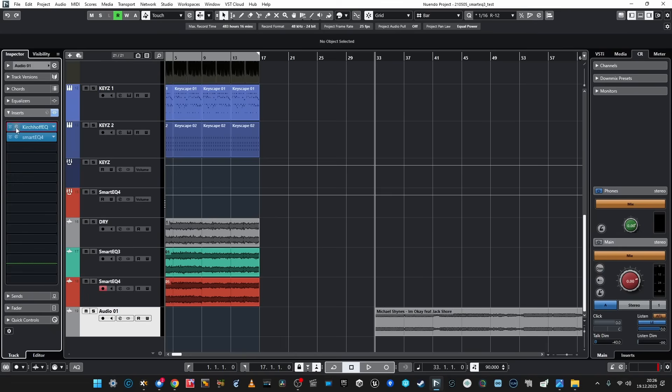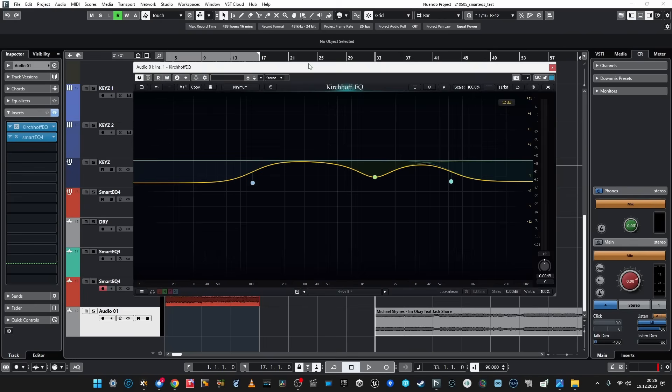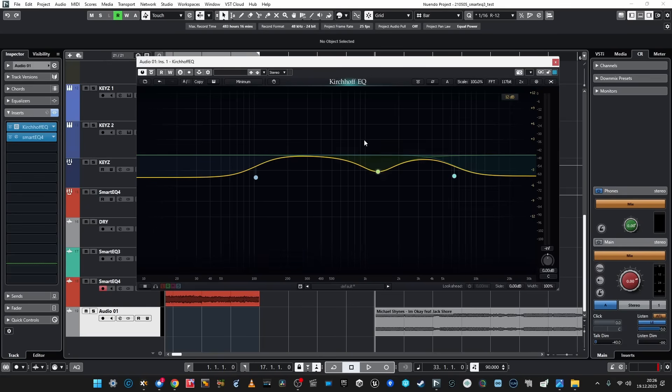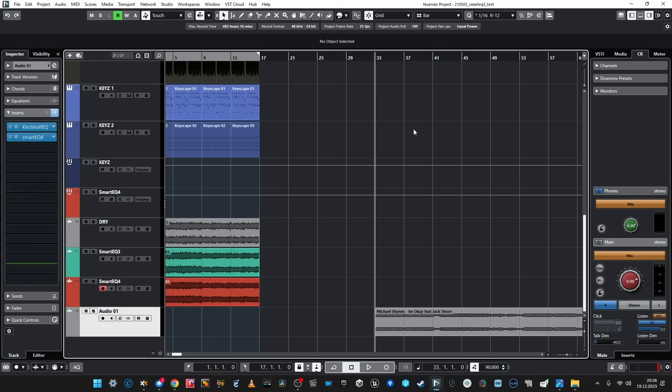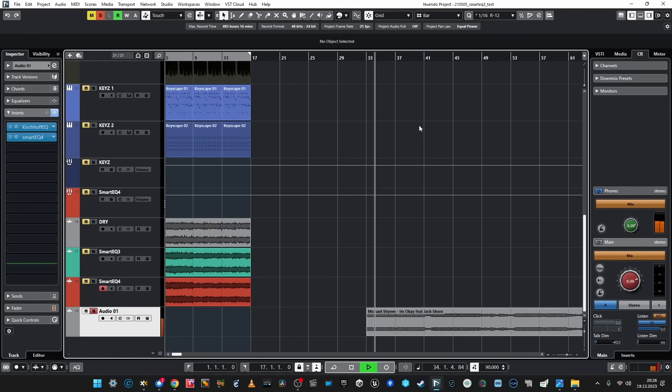I found a track and I used really bad EQing — I took away the bass, the treble, and made a random dip in the mids. So it sounds pretty bad. It should have been mixed better. So hey SmartEQ 4, can you help me with that?